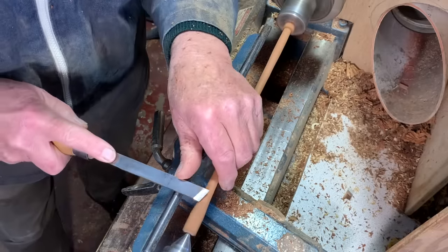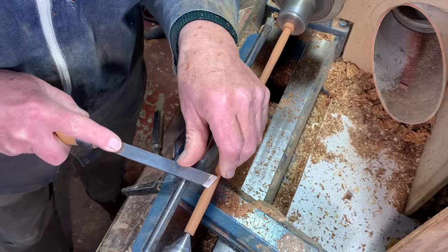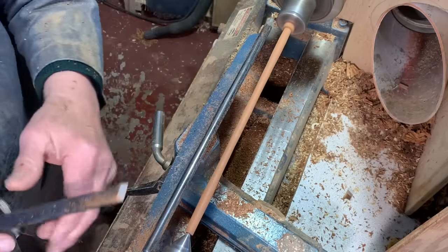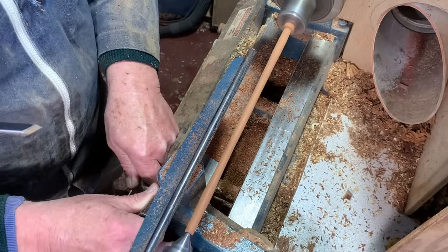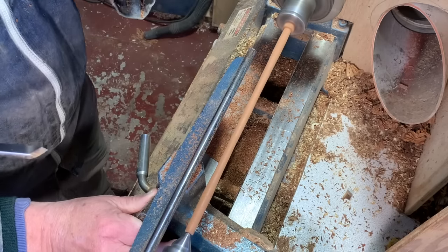You saw there it's already flexing a bit. Now this is the Queensland Rose Mahogany, which is fairly nice even grain timber. It's very important to have the grain running absolutely parallel to the axis.